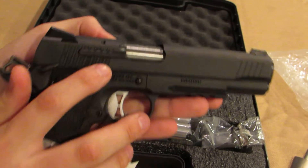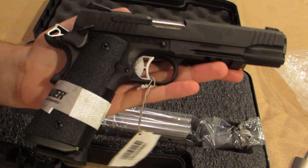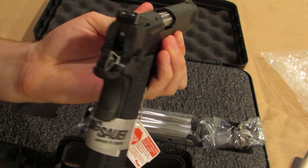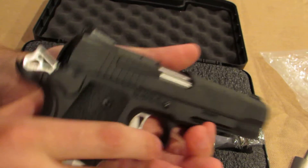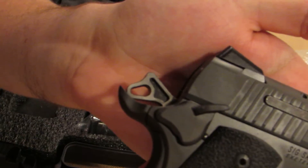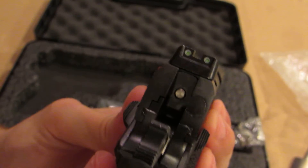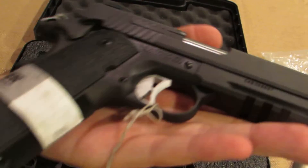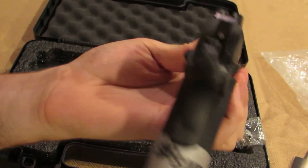SIG's 1911s do come with an external extractor, whereas internal ones are like most traditional 1911s. This is my first 1911, by the way. It has a skeletonized trigger, a skeletonized hammer as well, and it does come with night sights. The gun weighs 41 ounces with a mag in it. It's a full-size 1911.